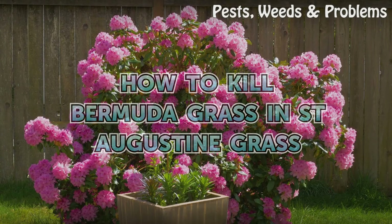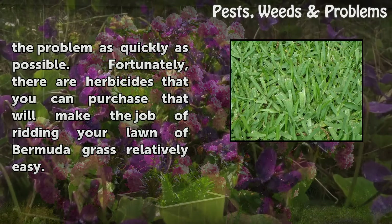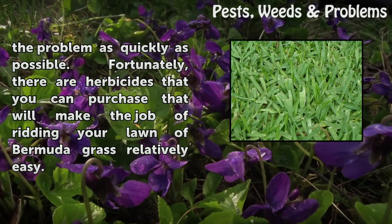How to kill Bermuda grass in St. Augustine grass. Few things are more frustrating than having your lawn become infiltrated with unwanted grasses. When Bermuda grass begins to grow in a lawn of St. Augustine, it can take over in no time. It's best to deal with the problem as quickly as possible. Fortunately, there are herbicides you can purchase that will make the job of ridding your lawn of Bermuda grass relatively easy.